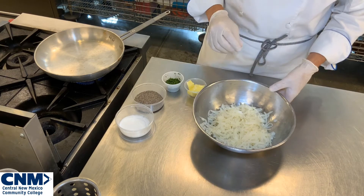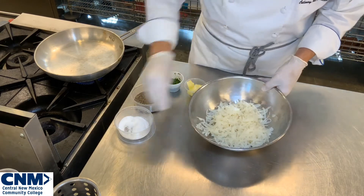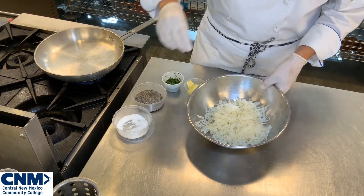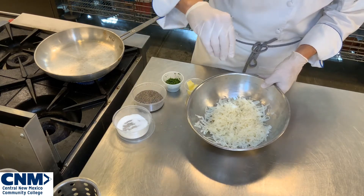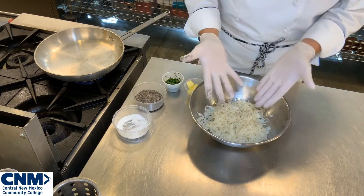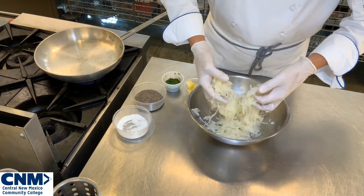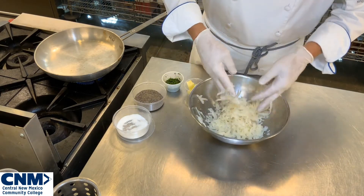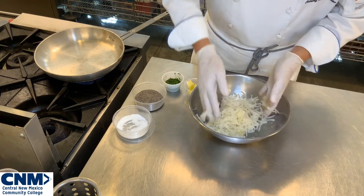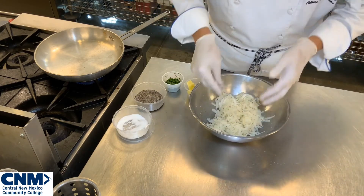Now at this stage I'm going to season. I'm going to take a little bit of salt and season my potatoes — remember, season your potatoes well with salt because they soak up some of that seasoning. Then I'm going to add a little bit of black pepper; you can use white pepper, your choice. Once I have my seasoning in, I'm going to take both hands and lightly pull up the potatoes to keep it nice, light and fluffy, making sure the seasoning is incorporated all the way through without damaging those longer strands.